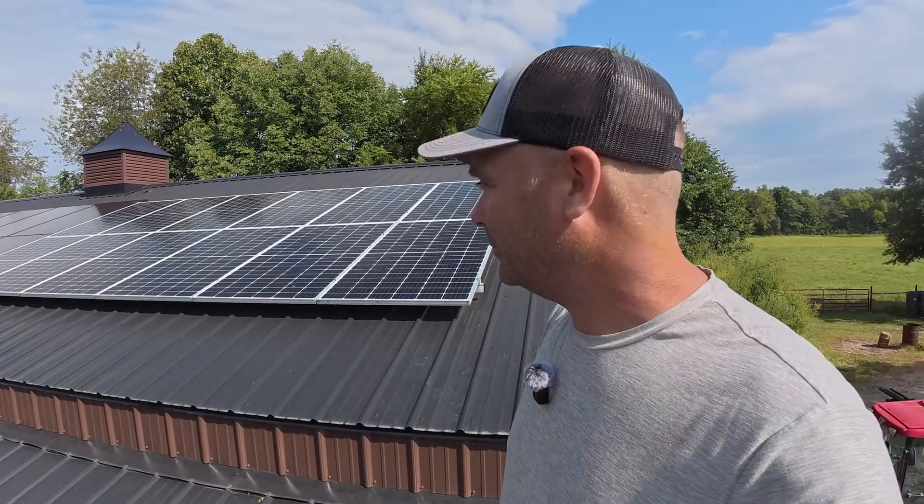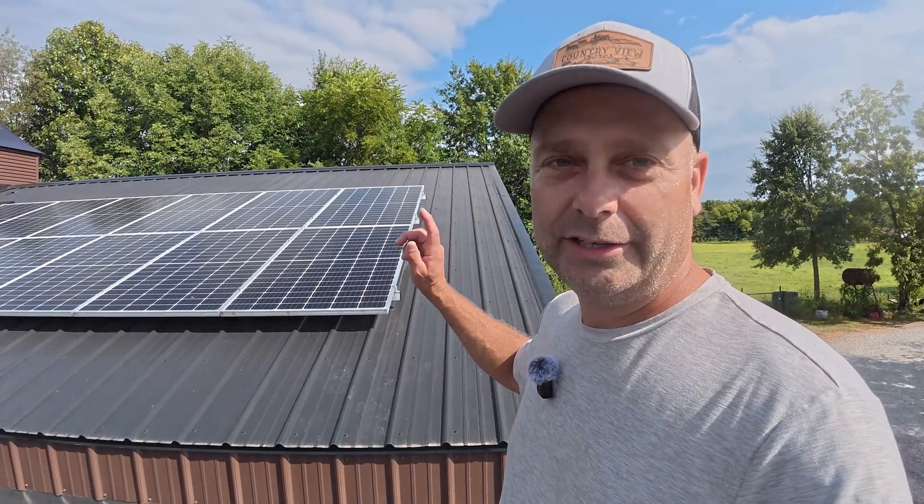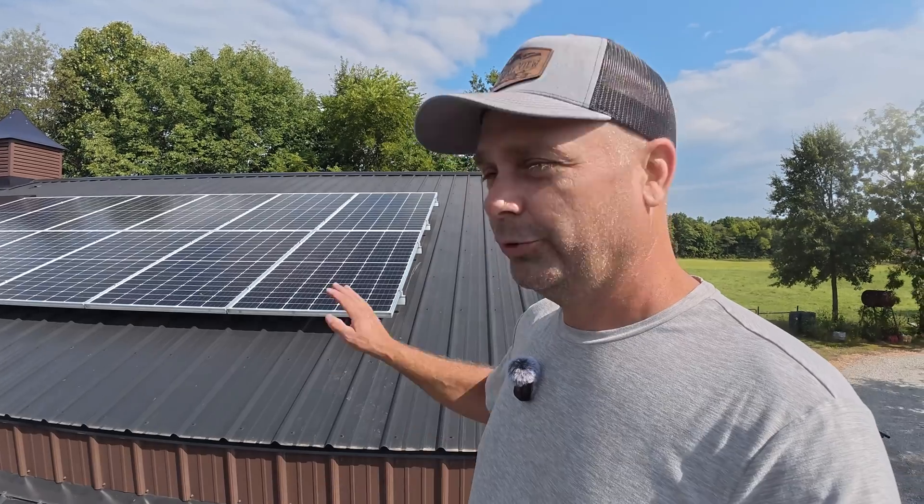Hey guys, I'm Evan. Welcome to Country View Solar. Today we're up here on the workshop roof and we're going to be removing these 12 solar panels. These are the oldest solar panels I have. We're going to repurpose those onto some ground mounts later, but we're going to replace these with some new N-type solar cells.